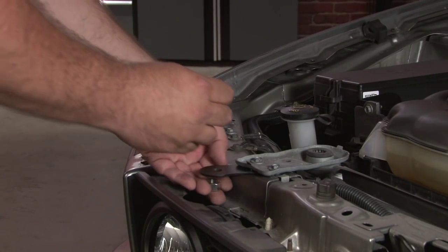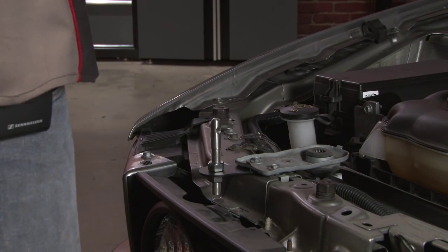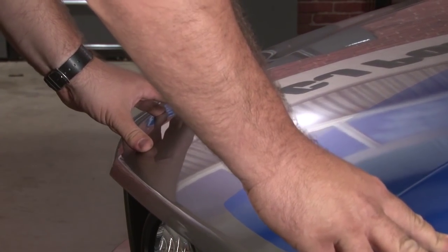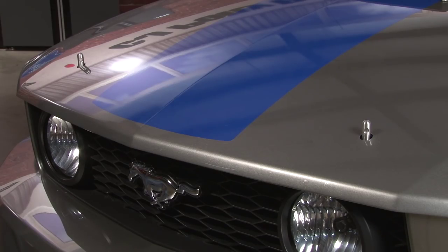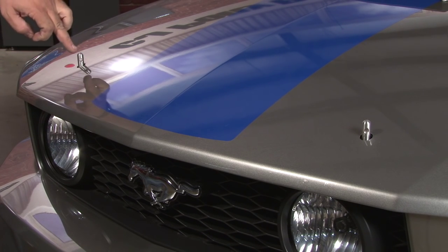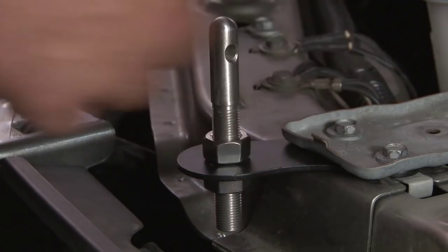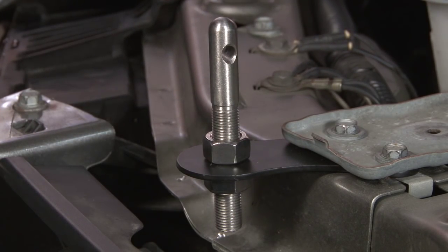Now we'll test fit our pin. You want to get the pin as close to perfectly centered in the hole as possible — it doesn't have to be dead centered because the plate will take up the gap. You want to get it close enough so there's no contact between the hood and the pin when closing. Once you have them there, you can tighten them up and we're ready to install our plates. Make sure the hole is facing crossways, then get them snug — we don't want to get them real tight yet, as you still have to adjust for the plate height.